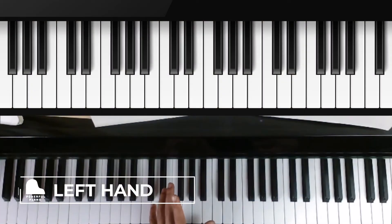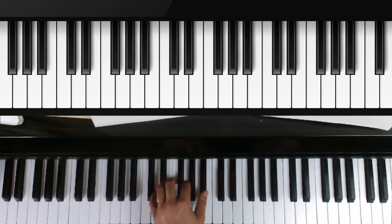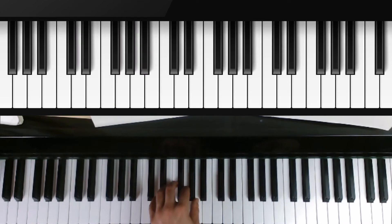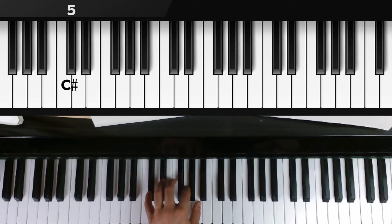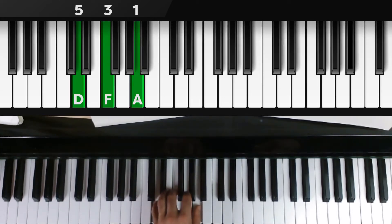Now the left hand in root position: five, three, and one over D, F, and A. Open into the subdominant — keep the pinky over D, second finger over G, and because the thumb needs to play B flat, move the hand in on the keys. Don't turn sideways, just play in. Close back to D, F, and A over five, three, and one. Then open the pinky to C sharp for the dominant: pinky on C sharp, second finger on G, thumb on A. Press it down, then back to the tonic triad: D, F, A — five, three, and one.